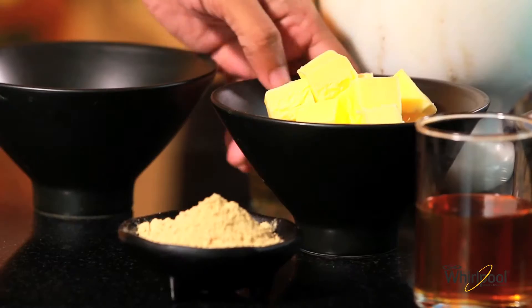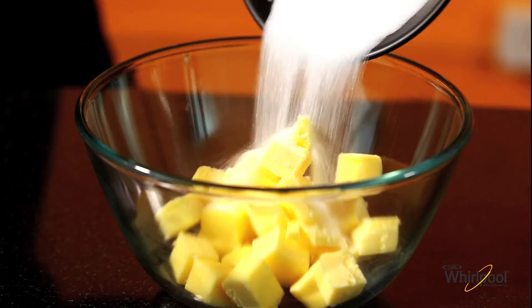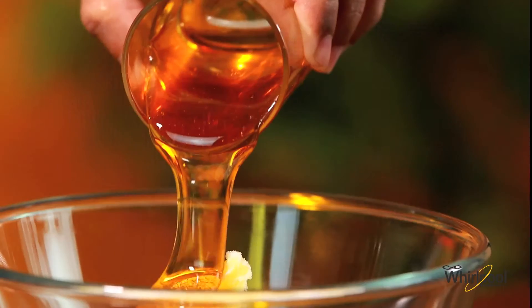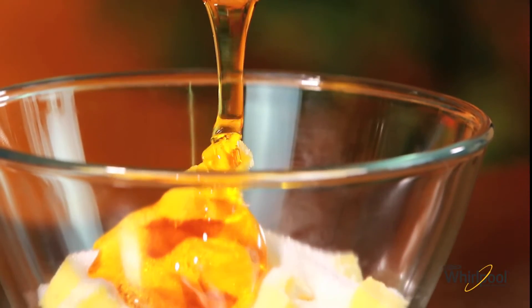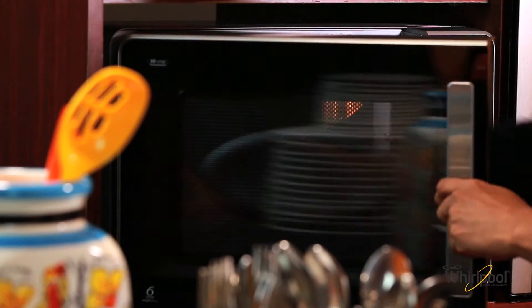We need to mix about a third of a cup of butter and half a cup of caster sugar, with a third of a cup of honey. Let's pop this in the oven at jet start mode till the butter is melted.